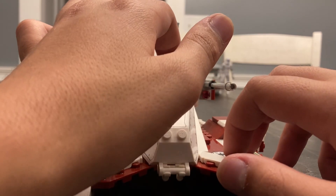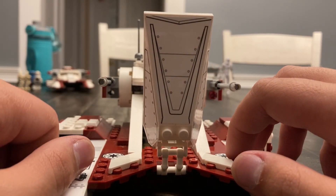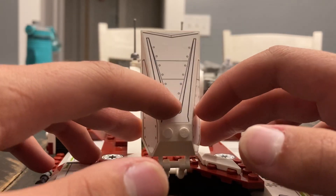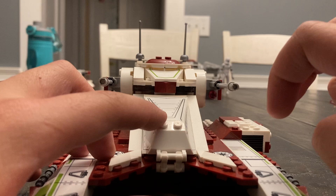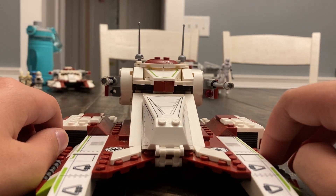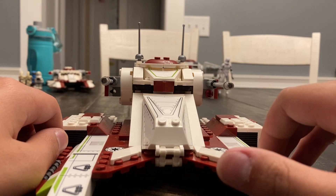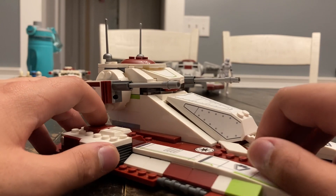A big thing people were complaining about was the use of what is currently the X-Wing cockpit piece as the door. I myself was afraid of this because it did not look accurate. However, I've really grown to appreciate this set because, well... it's pretty freaking cool.